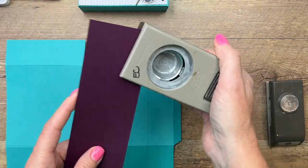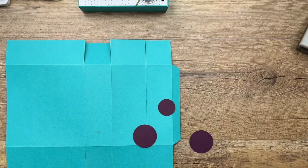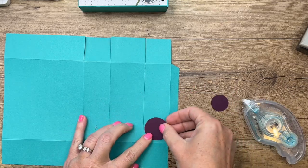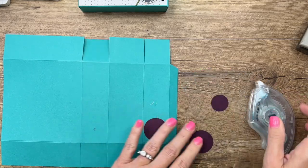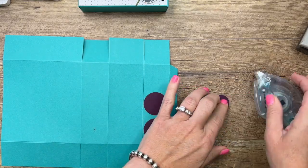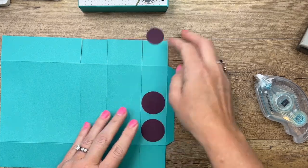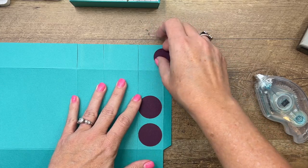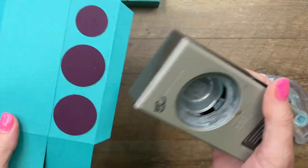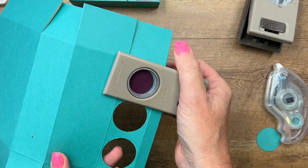To make sure I get those circles nicely centered, I'm going to punch out some scrap paper in the sizes I need to make a little guide, then place them on this smaller section of the box and move them around until they're as centered as possible. Then take your punch or circle die and put those holes right where the guide circles are placed.